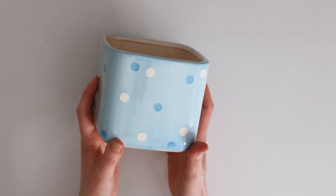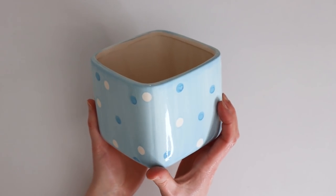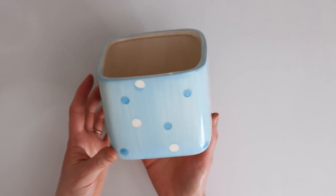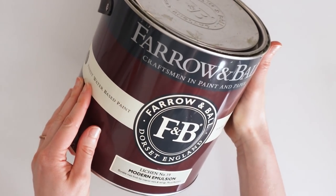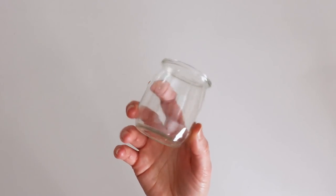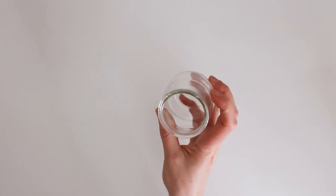Our first project is one I've been seeing a lot on Instagram: painting over things with chalk paint or baking soda paint. I found this plant pot at the thrift store — I love the shape but really don't like the polka dot design. I'm using some leftover latex wall paint and repurposing a small container to mix it in.